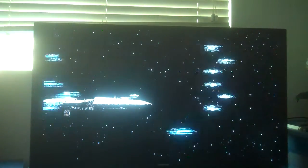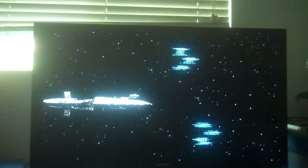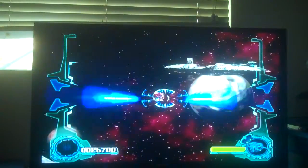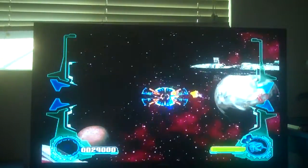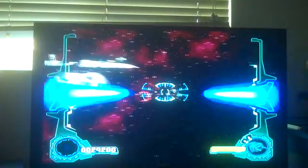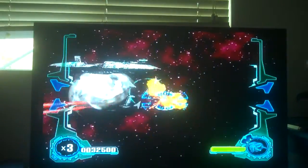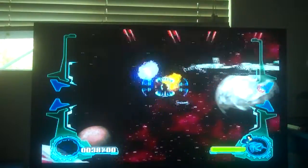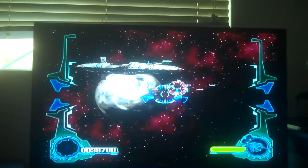All right, with those fighters destroyed, I think I'll be able to destroy the Dreadnought. Wait, I'm also being attacked by Hyena Bombers. I know my Star Wars so well. I don't want to brag about it though, because if you want to brag about your specialty, someone's gonna call you out saying this guy's a cop-out.